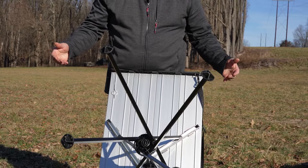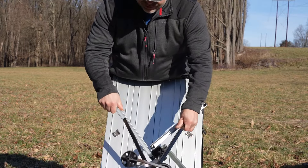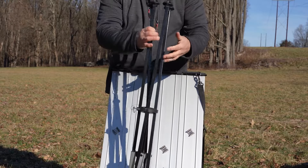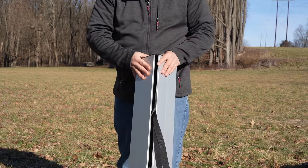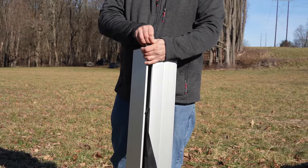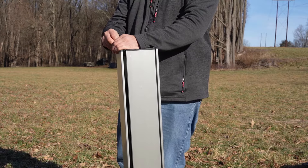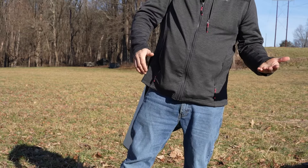To break down the table, it's real simple — just the reverse of how you set it up. Take the areas where the clips are attached and remove them, fold it up, insert the pin, set the legs in the middle, fold it up, then take the two pins that hold the frame together — and you're done.